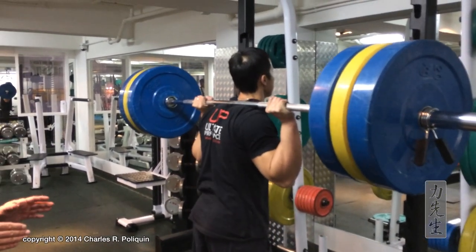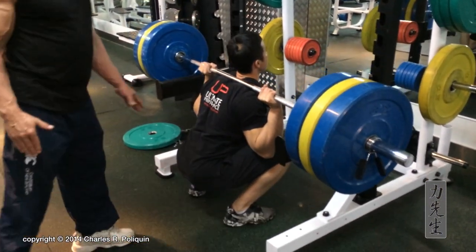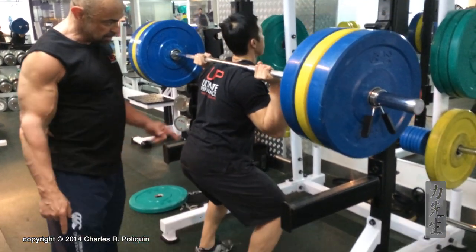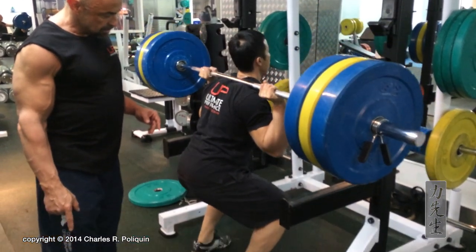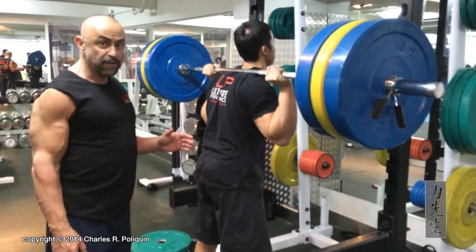So if you look at his squat technique, it's quite good. He moves the knees forward first, drops his butt, keeps his butt under the bar. Knees forward. If you look at his elbows, they're perfectly under the bar. Very, very good form.